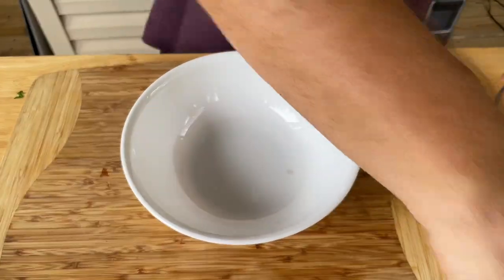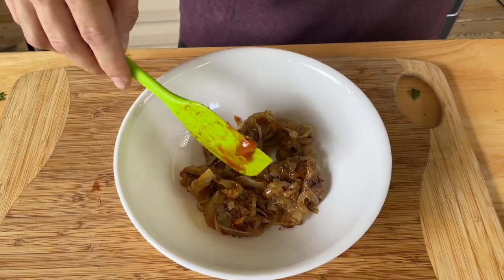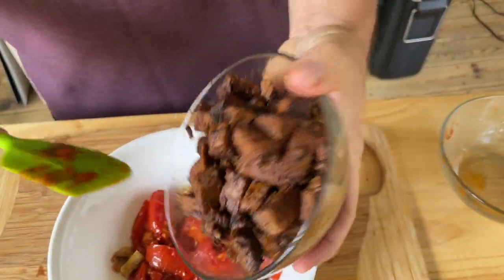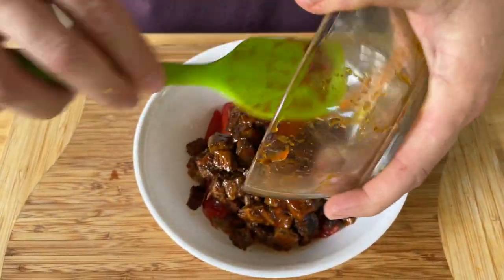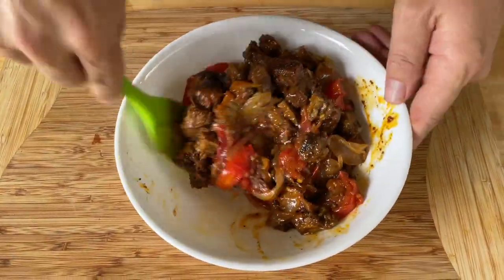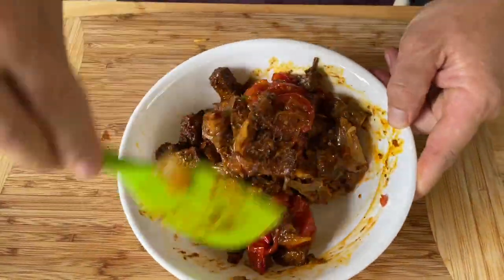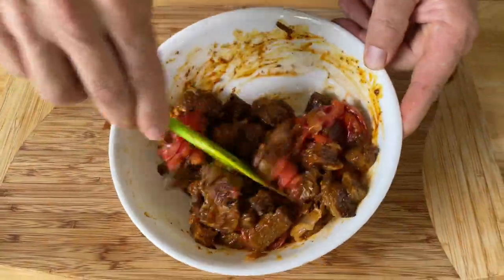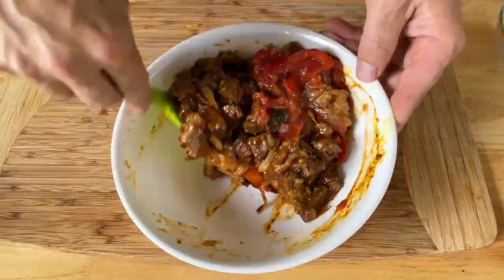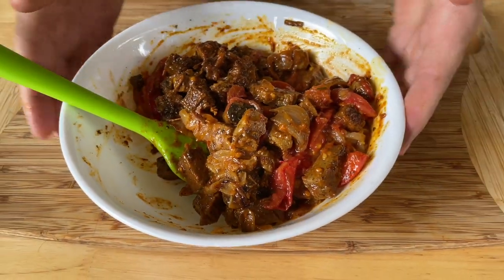Now let's combine all the ingredients to stuff our peppers: caramelized onions, tomatoes, and that brisket. The reason I didn't add peppers to the filling is because we're already stuffing peppers, but you're more than welcome to add some like you would a fajita mix. If your mixture is drier than you think it should be, you can always add a little enchilada sauce, but as you can see it's pretty juicy. Let's build them.